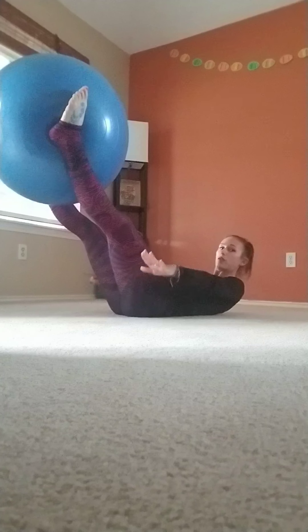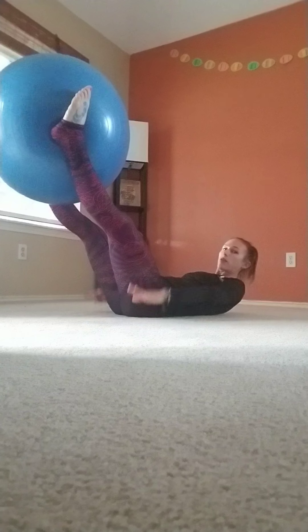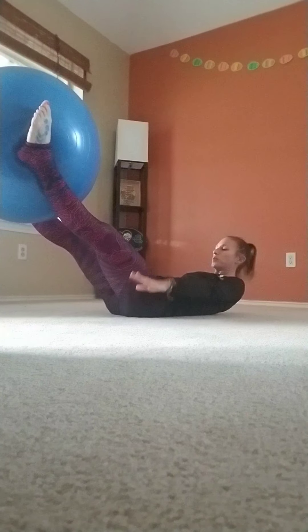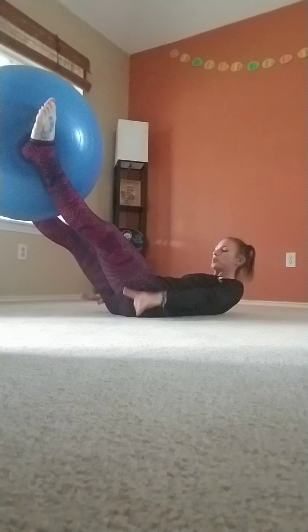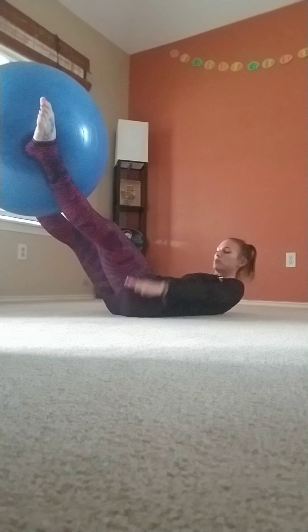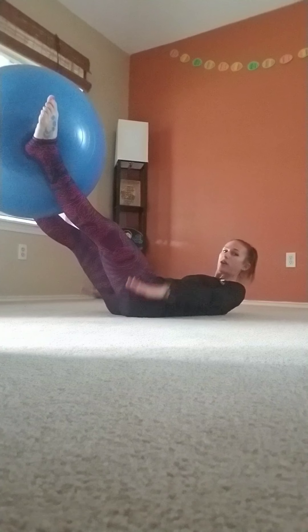We inhale for five, exhale for five — small sips of breath. Inhale two, three, four, five. Exhale. Inhale through the nose, exhale out the mouth. Continue breathing in this pattern — inhale five counts, exhale five counts — for a total of ten sets. Last three. Exhale. Last two. Exhale. Last one — two, three, four, five. Exhale two, three, four, five. Relax. Head, neck, and shoulders down.